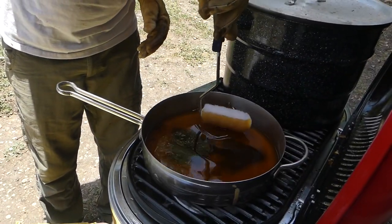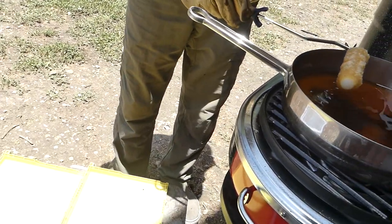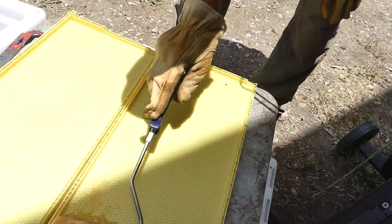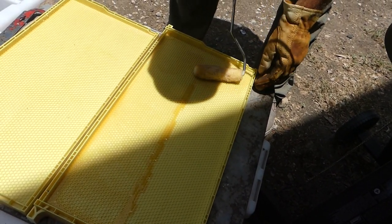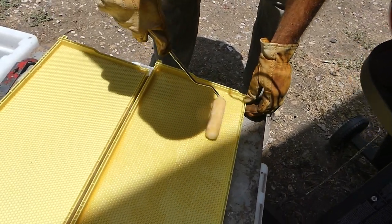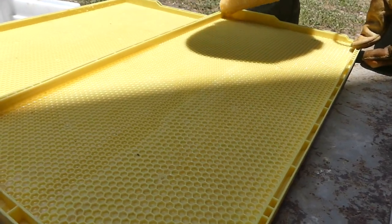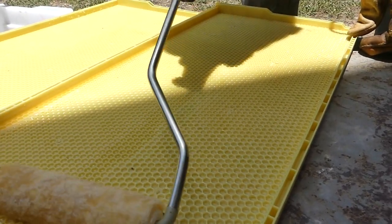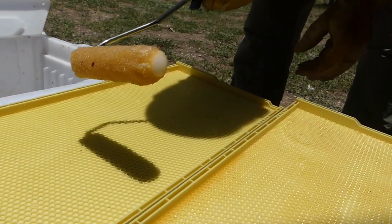So we're going to just dip this in here and get it soaked, and just spread it around. Now I have heard you don't want too much, but having never done this personally, I'm not entirely sure what too much would be. So I'm just going to put one good roller on there and it looks like it's going to be a good layer. Soak my roller again and come down here.